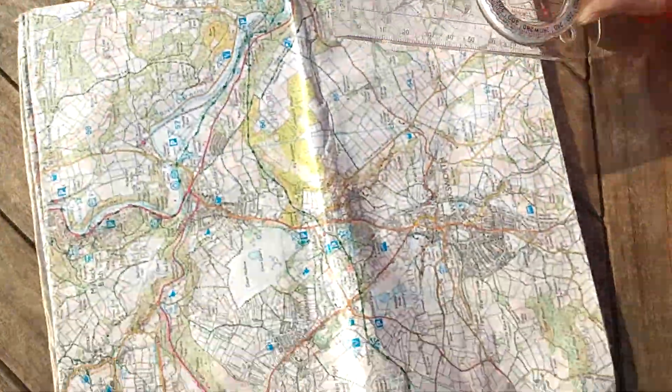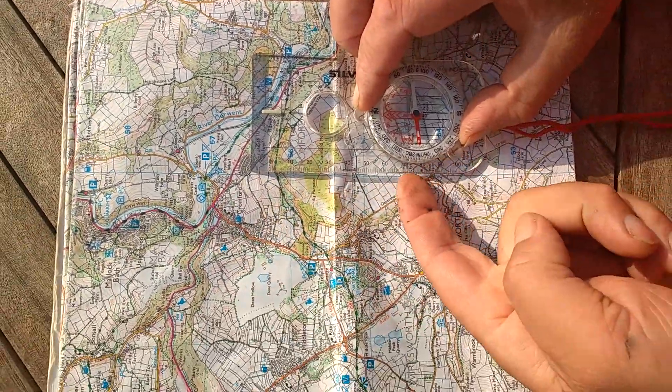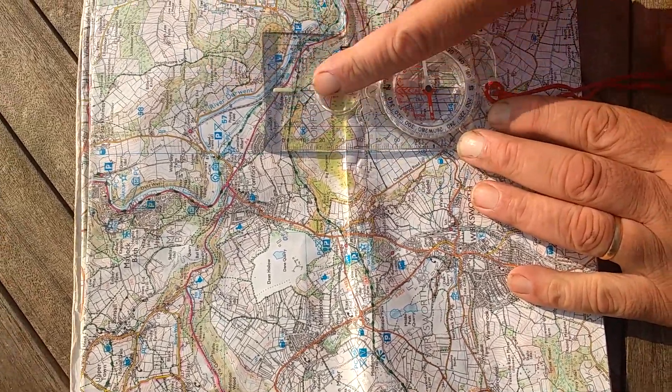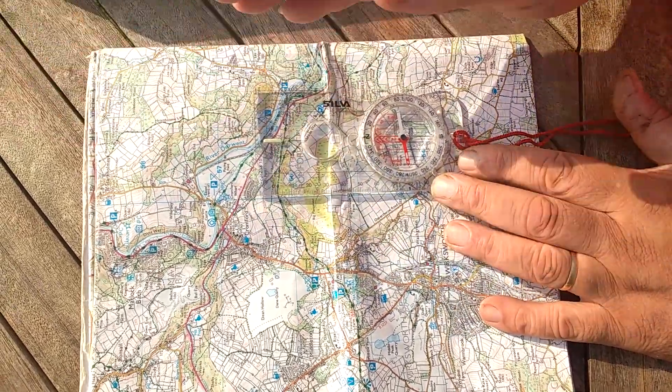Now I'm going to take the compass and put it on my map. I'm going to put the base plate next to one of the north-south lines, making sure that the direction of travel arrow at the north end of the compass is facing the top of the map.